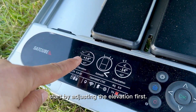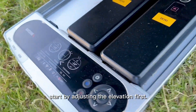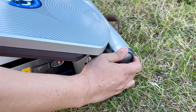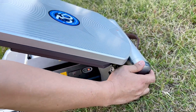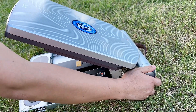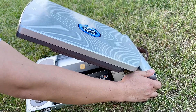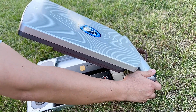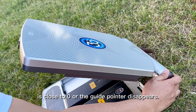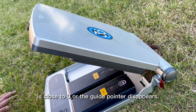To point the antenna, start by adjusting the elevation first. Turn the adjustment wheel until the discrepancy is close to zero or the guide pointer disappears.